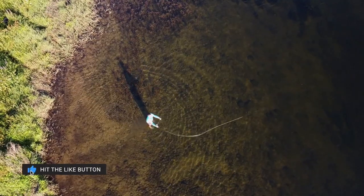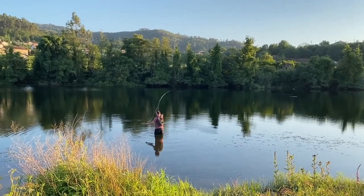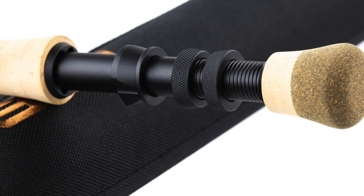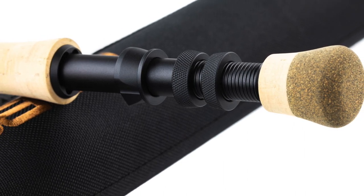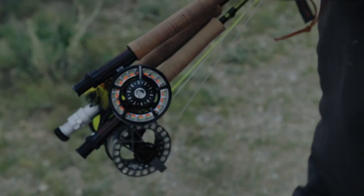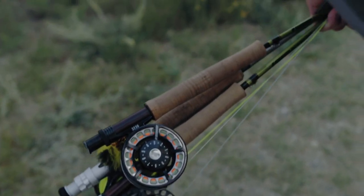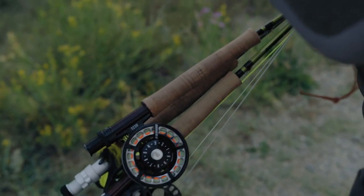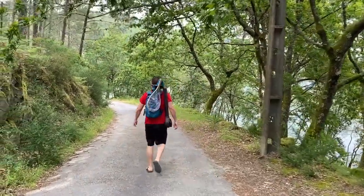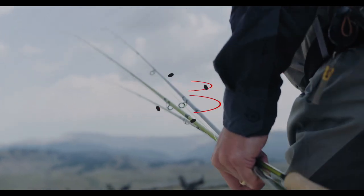The Payload features a stiff rod tip that enables the caster to lift heavy lines and flies off the water with ease. When we get to the butt section, Sage has designed it to have a slight flex, which gives you more leverage during the fight. All models have large fighting butts finished with a composite cork grip for durability. The snake guides are oversized for bigger lines, making the passing of backing knots less worrying. The Payload is shipped in a black material-covered rod tube and has a lifetime warranty, coming in at around $550, making it one of Sage's more mid-range models.